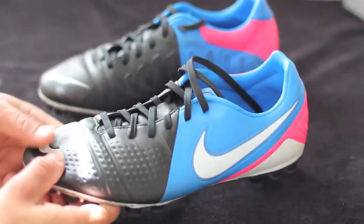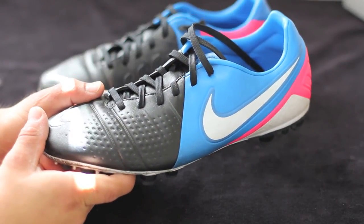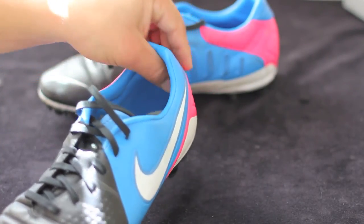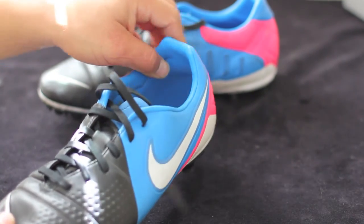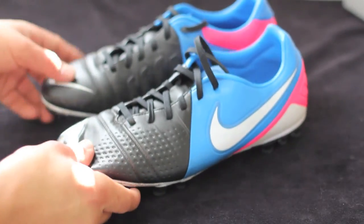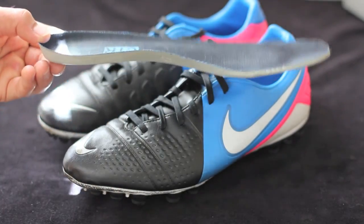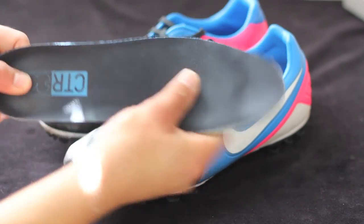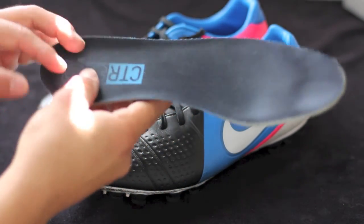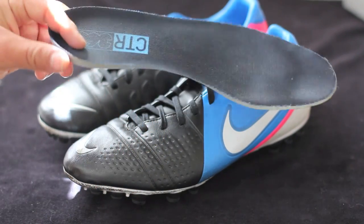The only thing these are missing compared to the Maestri is the suede ankle and heel collar lining — that feature really makes the boot very comfortable for me. This one has a synthetic leather collar, and while it was comfortable, it definitely wasn't anything like the suede. The insole is also very minimal — it's got a cloth lining on top and nothing much on the bottom. I've swapped in other insoles since I didn't really like it that much, but it gets the job done.